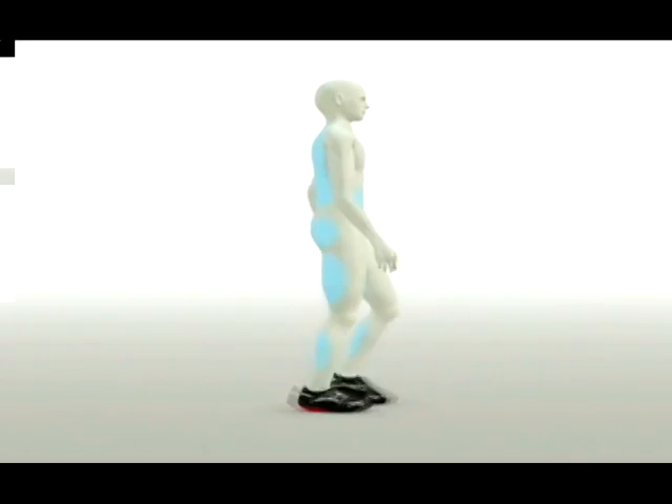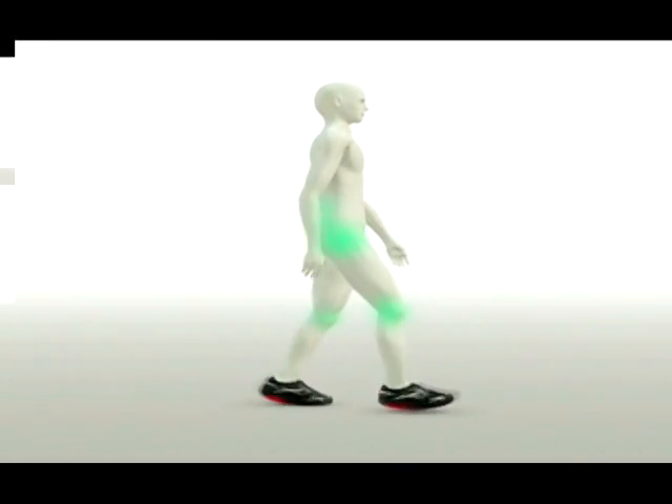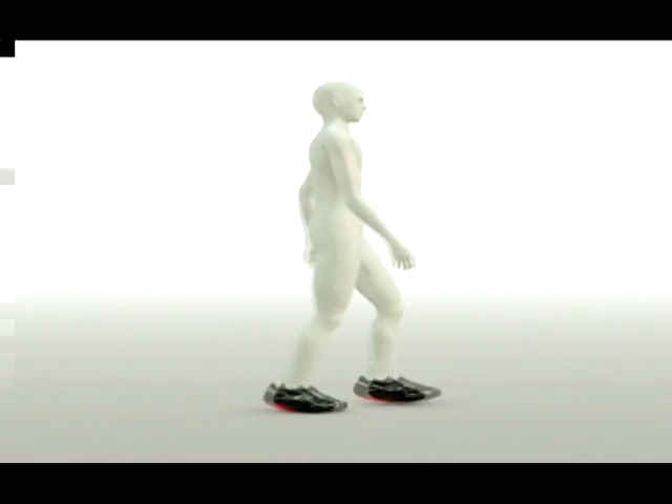That means MBT trains muscles, relieves the strain on joints, improves posture and gait, and even burns calories — at every step and even when standing, without you even knowing it.